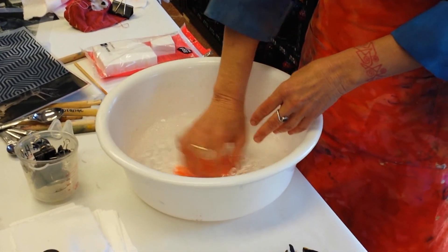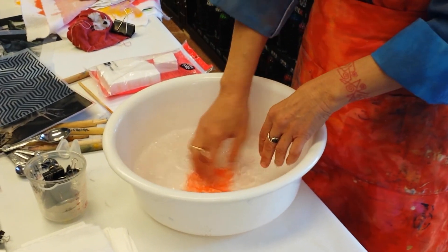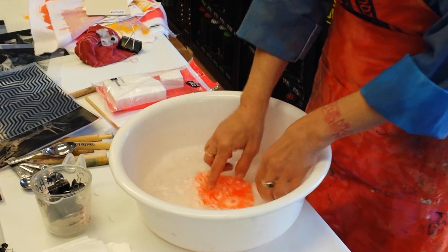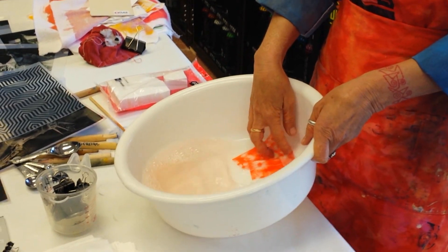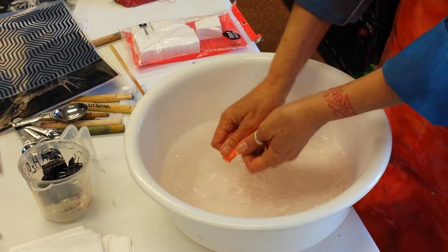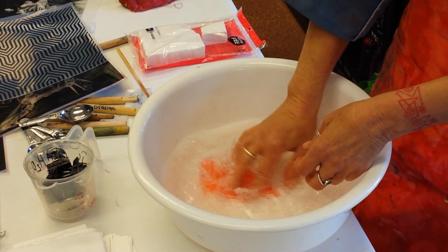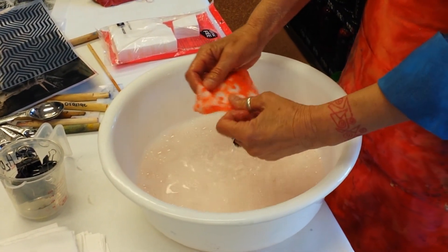You've got to get that dye off, because if you don't, it's going to go ahead and develop and then you'll end up with a beautiful piece of orange fabric and no pattern. You can see the excess dye coming off. I'm using orange because it's my favorite color and also because it's one of the most forgiving of these dyes in terms of rinsing — I can get away with doing a marginal rinse on it.